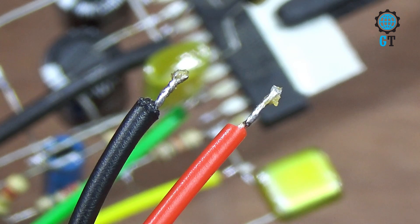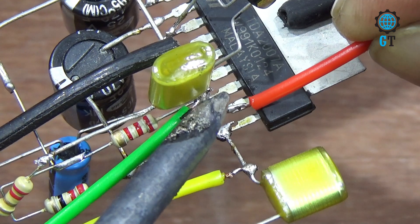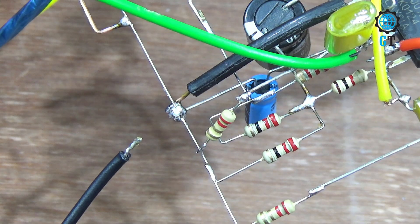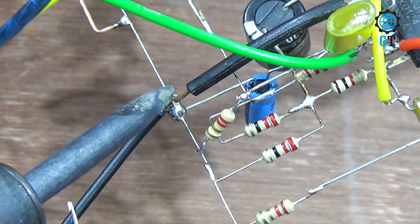To operate this amplifier circuit we need DC 12 volt. Connect the DC 12 volt positive cable with number eight leg of the sound IC. This is our last connection — connect the DC 12 volt negative cable with number six leg of the sound IC.